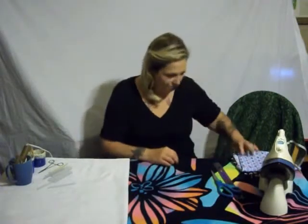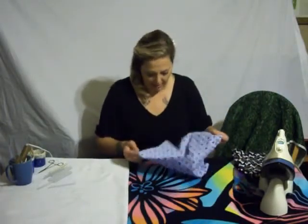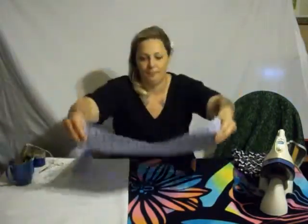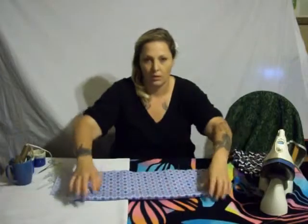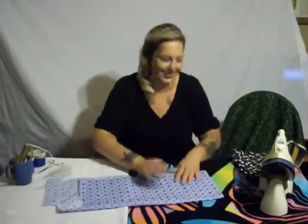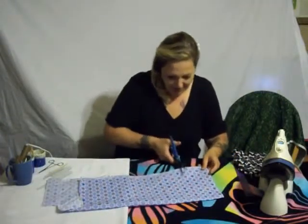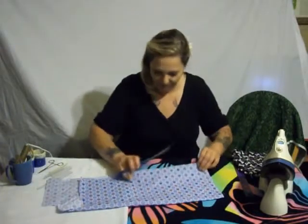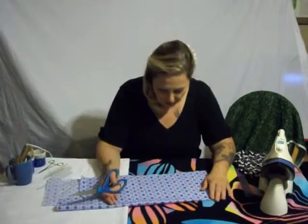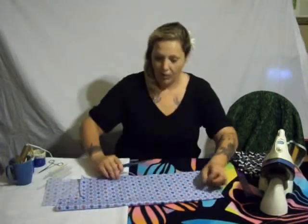Step by step, please. First, you need some material, because we weren't going to make these out of thin air. All of my material looks like crap because I've cut so many things out of it. That's just showing people that you don't have to have a brand-new piece of everything. You can have a bunch of crap and still make quality dog ties. I am living proof.